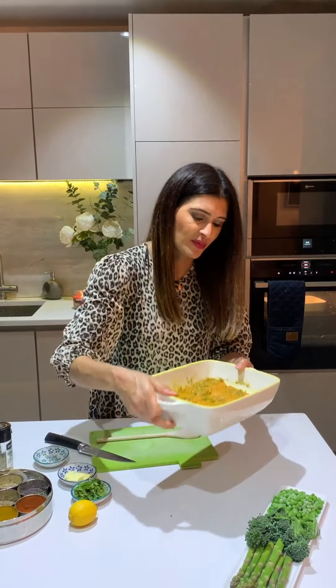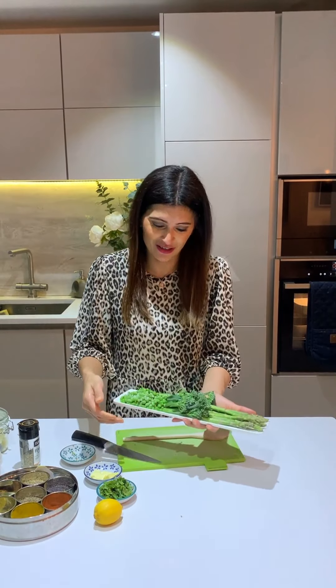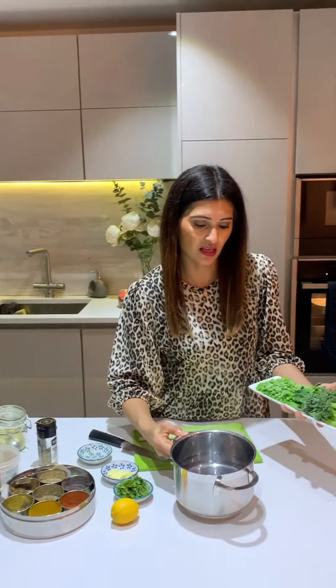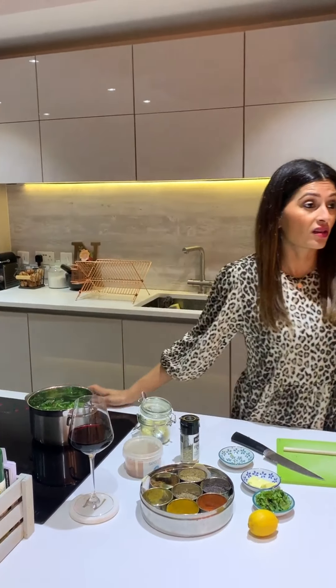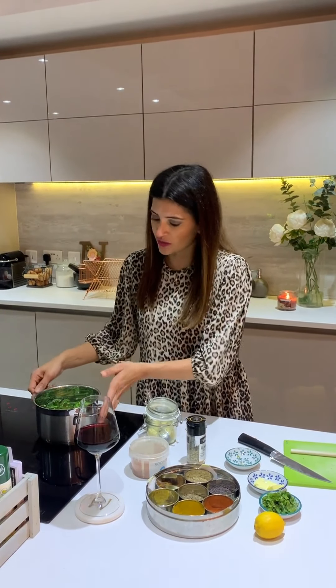After washing my hands, I put the salmon in the oven — and honestly, then I've got almost nothing left to do, because the potatoes are already in there. To serve, I've got some green veg: asparagus spears, tenderstem broccoli, and frozen peas. I'm going to blanch those in boiling water for about two minutes — they're really tender and don't need much cooking. The salmon will take about 15 minutes for four fillets.